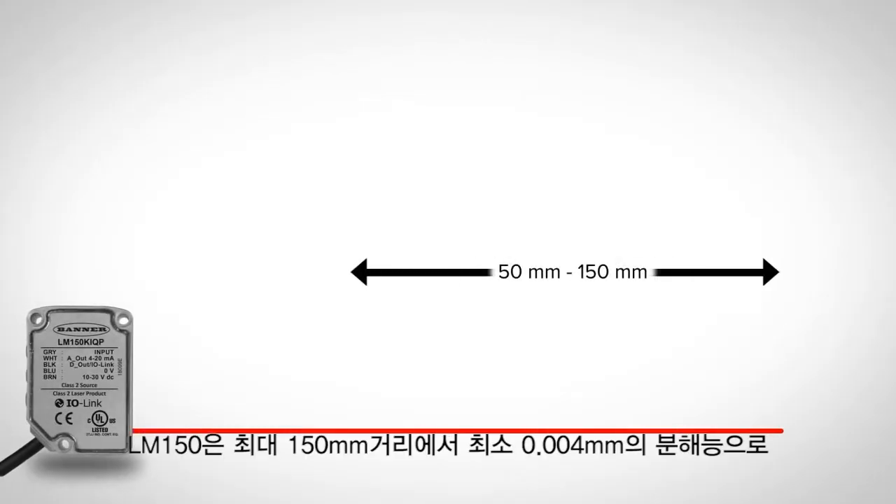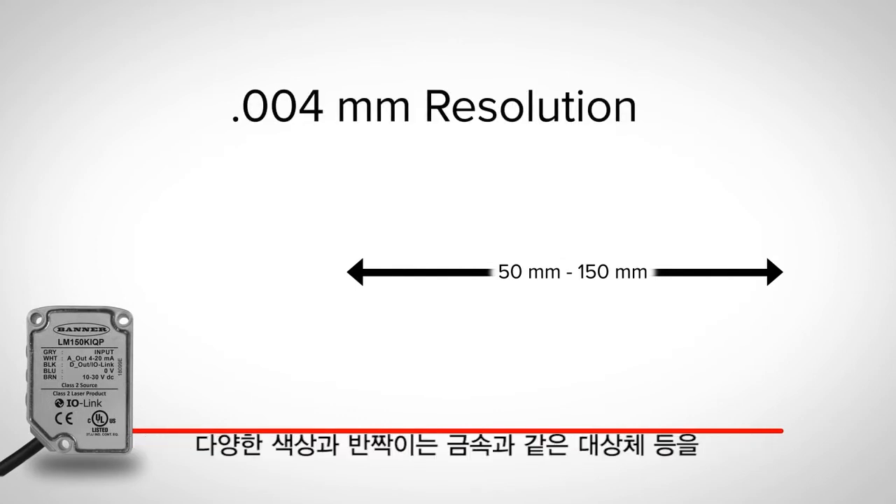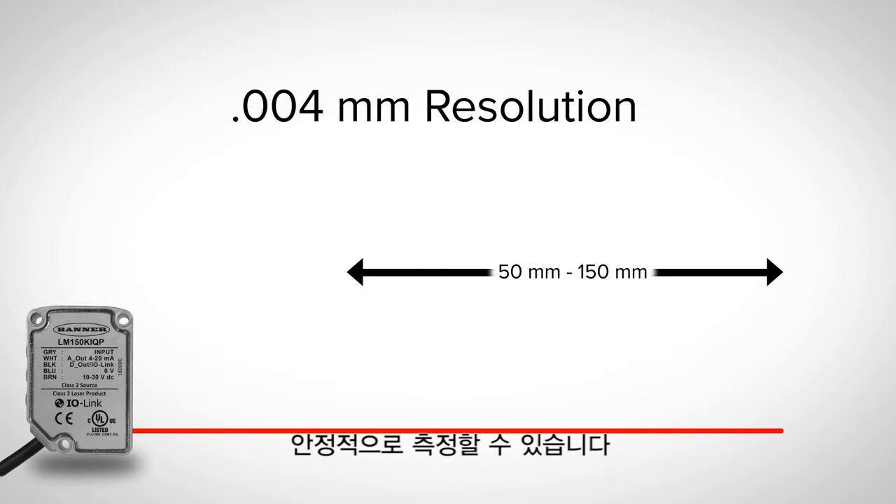The LM150 has a range of up to 150 millimeters and .004 millimeter resolution to reliably measure a variety of targets.